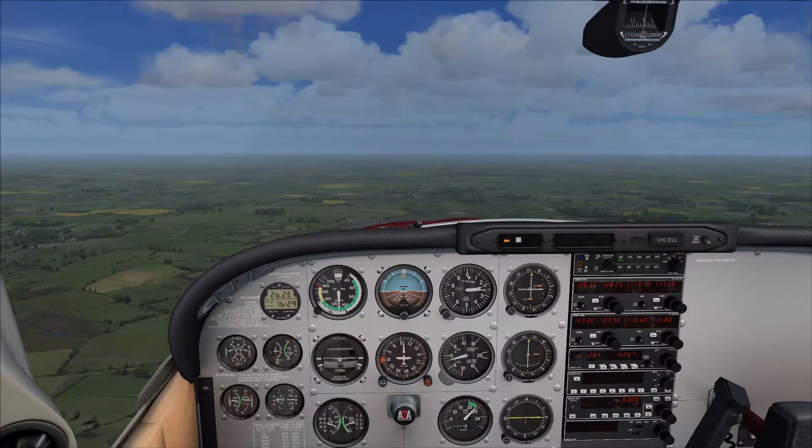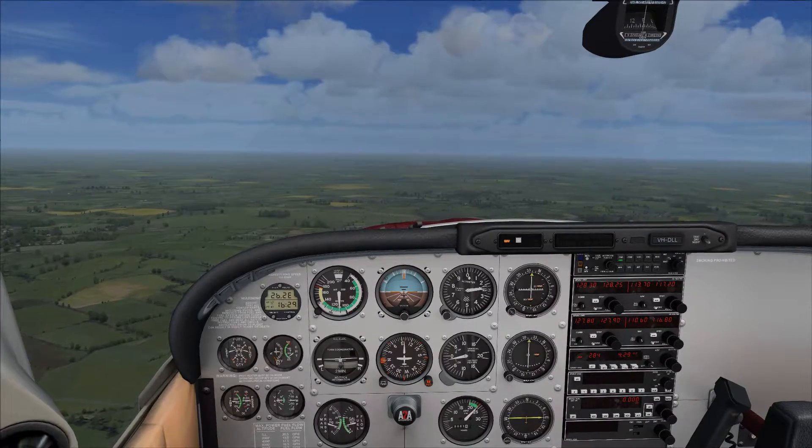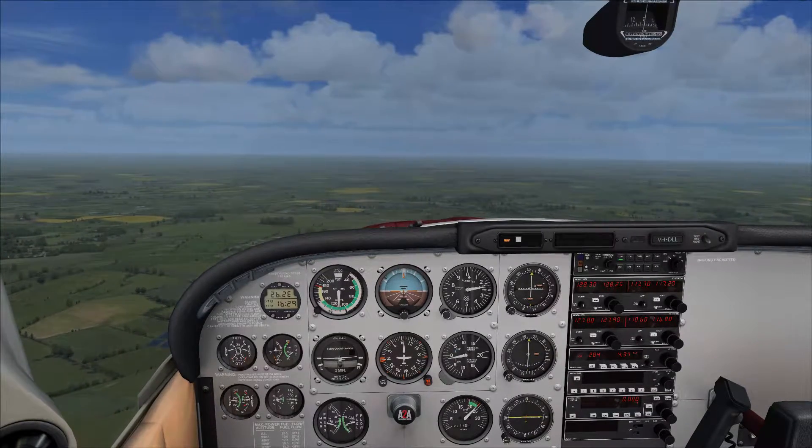On a light aircraft your display is secondary. VFR — big giveaway. Visual is your first, and instruments are your secondary.